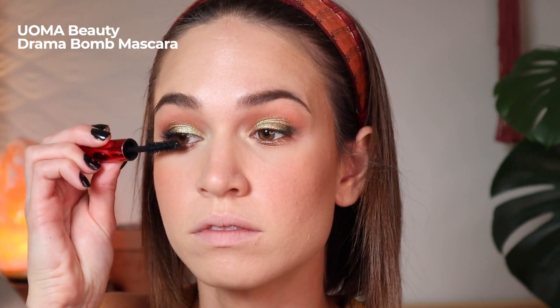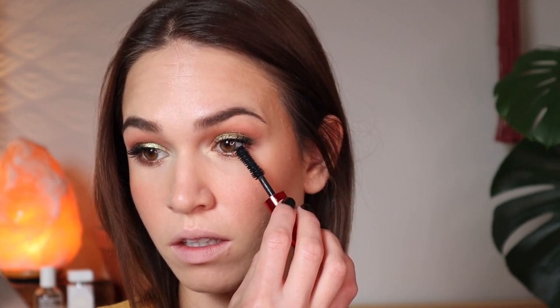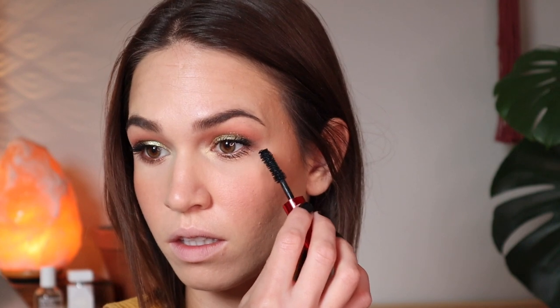Next up I'm going into the Drama Bomb mascara. I've had mine open since about February, which I know is sacrilege to some people, but it's totally fine still. Unfortunately this formula does tend to get a lot of transfer and smudging on me, so it doesn't have the longevity I'm after. It does create a really beautiful lash look and I think it could work for other people with different eye shapes — it's just not ideal for my hooded eyes. But after two coats you can see how gorgeous it is. I'm putting this on my lower lashes just for the video, though in real life I would not because the transfer is so significant.